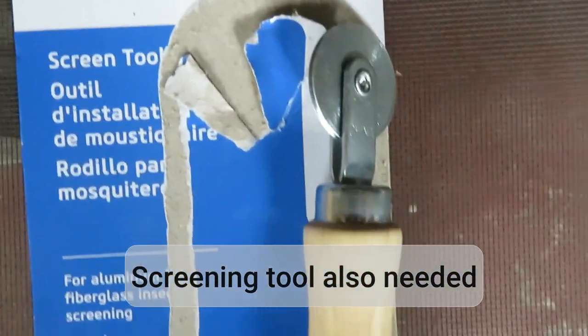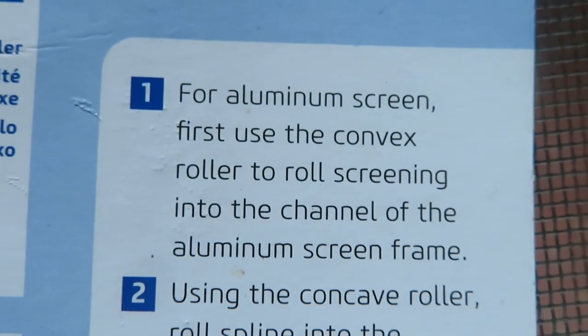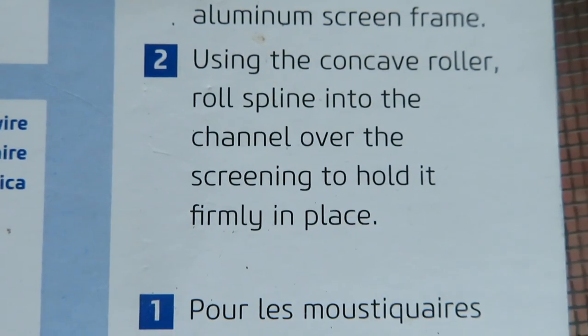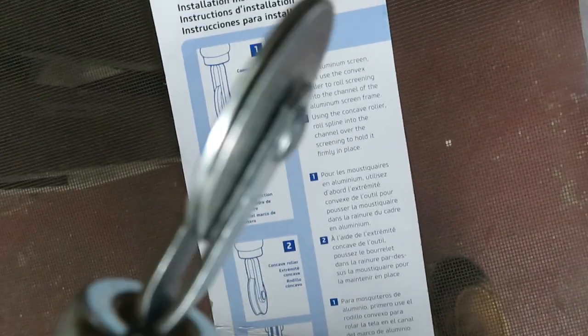You're also going to need a screening tool. These have different wheels on each side: convex side for putting the screening itself into the channel, and concave for rolling the spline into the channel. Convex. Concave.